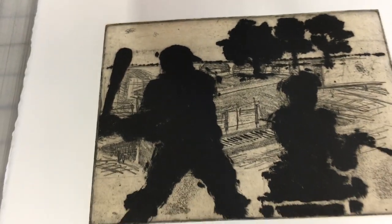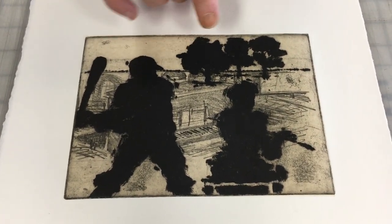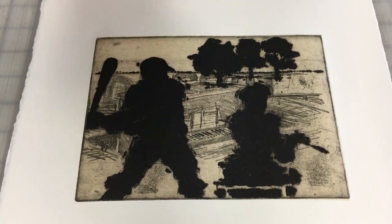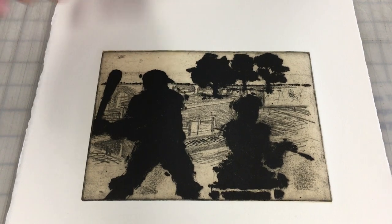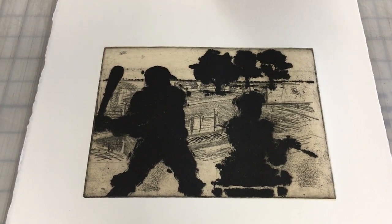In the previous print, a dark area was achieved just by the density of lines. This is different — this is a dark area achieved by aquatint. Without going into the technical aspects of aquatint, just know that etching can take many forms in terms of how you allow the acid to etch the metal plate.